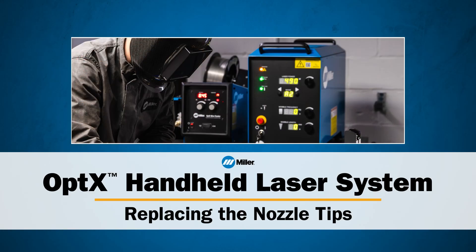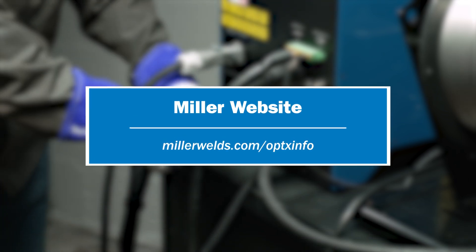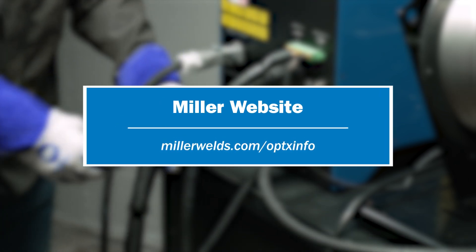This concludes our video on how to inspect and replace the nozzle tips for the Miller Optics handheld laser welder. If you have any questions, refer to our webpage, MillerWelds.com/OpticsInfo.